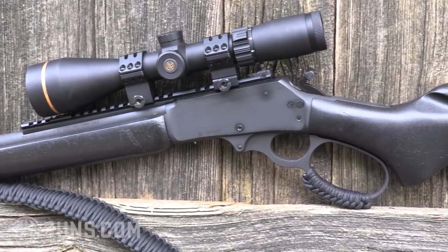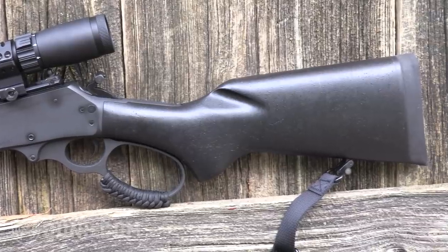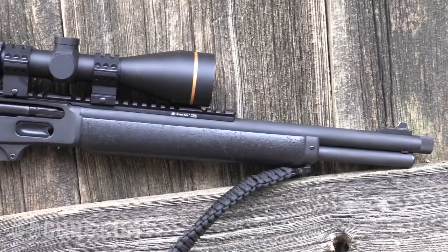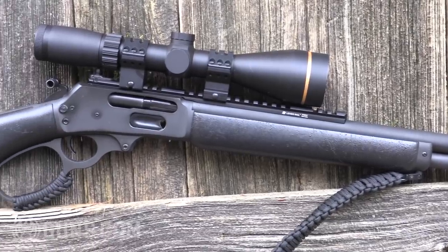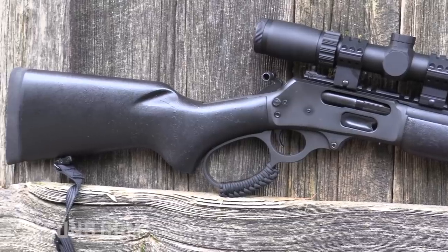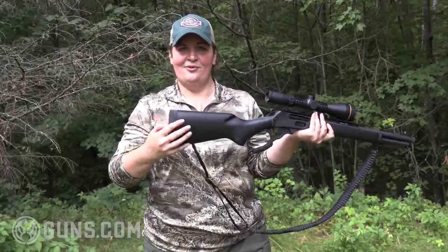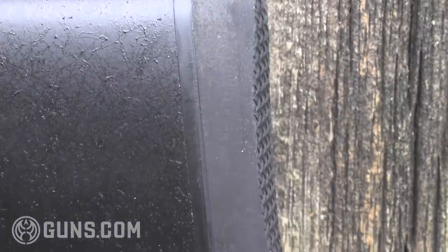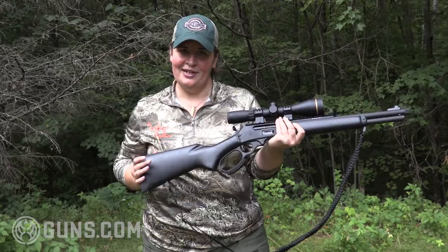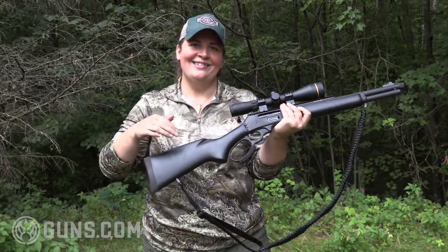I'm not the biggest fan in the world of synthetic stocks, but I really like the look and feel of this Marlin Dark. That's because this is not a hollow synthetic — this is a wood stock that's been painted black and then had the spider webbing finish put over it. And further, that butt stock ends in a really nice quality Pachmayr decelerator pad. We all know .45-70 has a little wallop to it on the shoulder, and this pad really helps soak up that recoil, as does the wood stock.